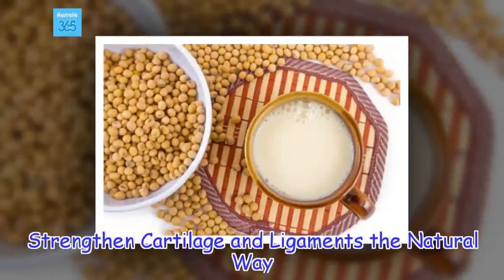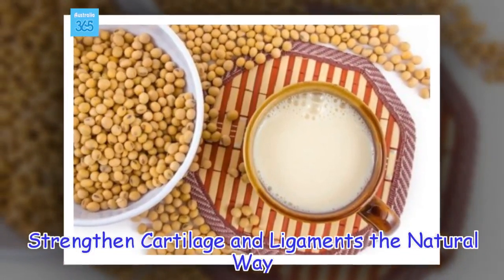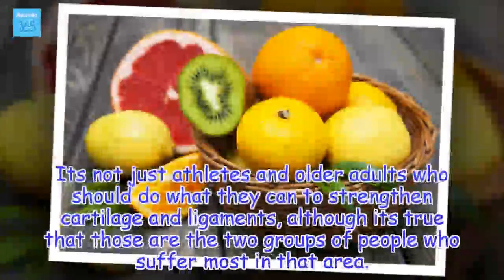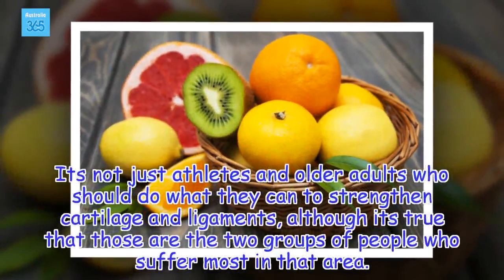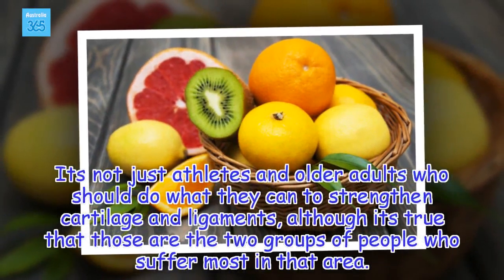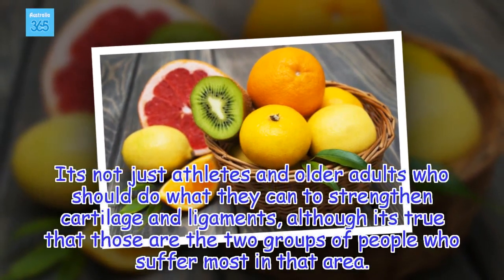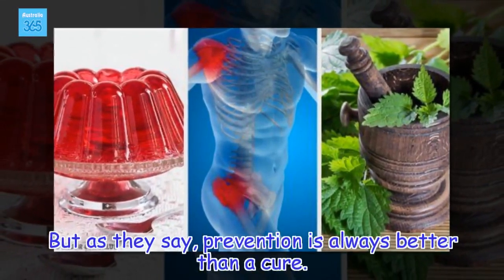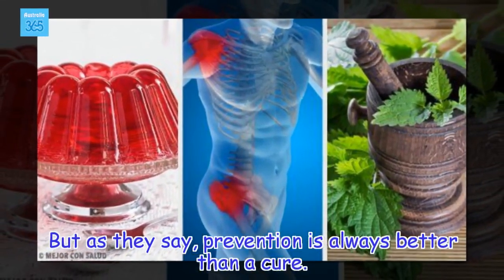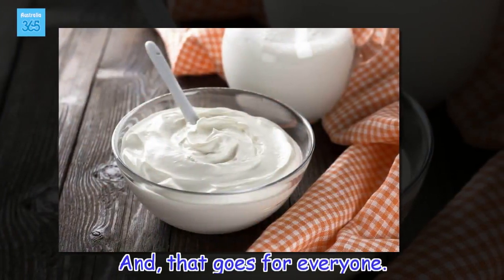Strengthen cartilage and ligaments the natural way. It's not just athletes and older adults who should do what they can to strengthen cartilage and ligaments, although it's true that those are the two groups of people who suffer most in that area. But as they say, prevention is always better than a cure, and that goes for everyone.